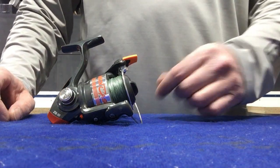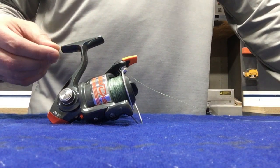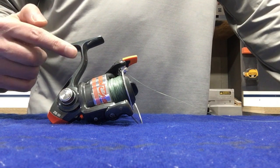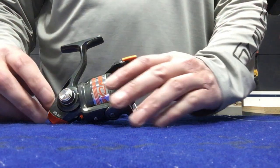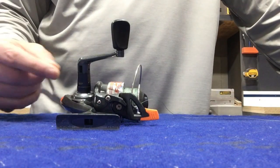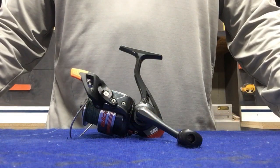We'll start with just going over a couple of parts. This top part right here is the part that fits onto the rod — that's where you put your reel seats over and tighten down. Moving down to this side, you'll see there's a big button here. What that actually is is a screw that's holding the handle on the other side. Most spinning reels you can switch left-handed or right-handed, and it's fairly simple.